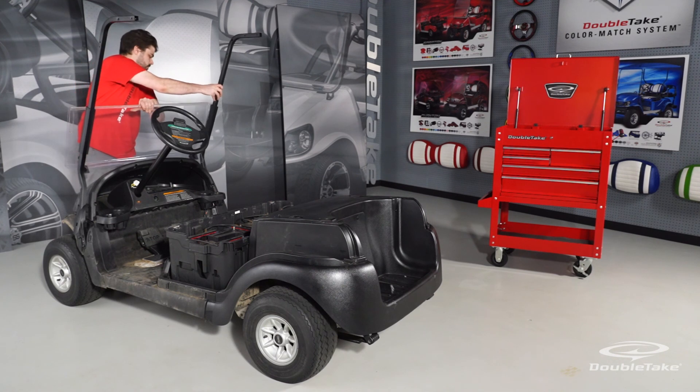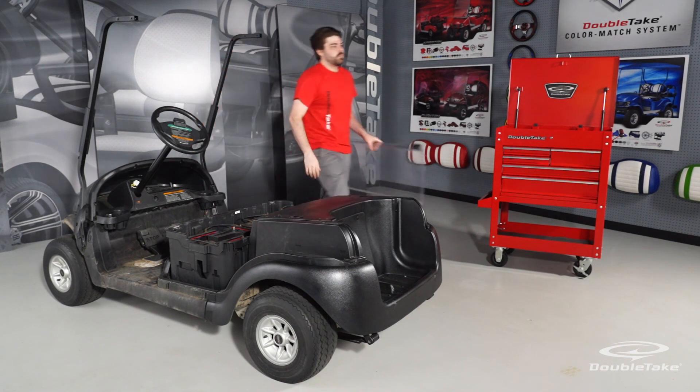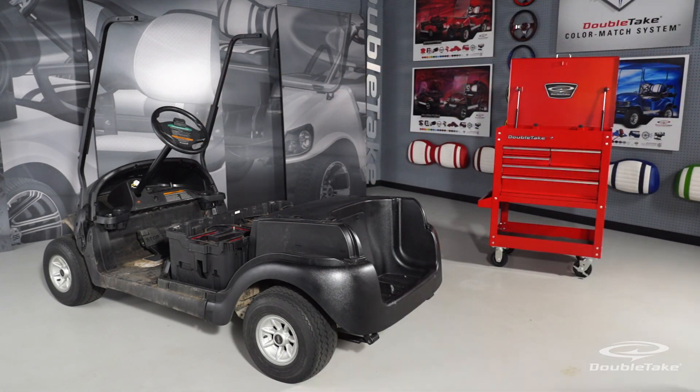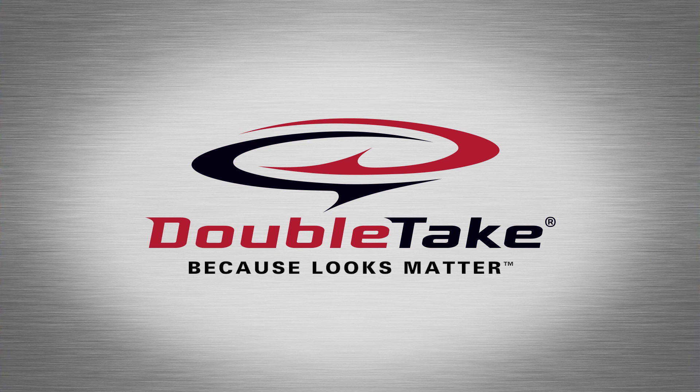Remove the factory windshield by gently prying it away from the plastic frame clips, then remove the plastic frame clips. Now it's time to wash and clean the golf car to prepare for body kit installation.